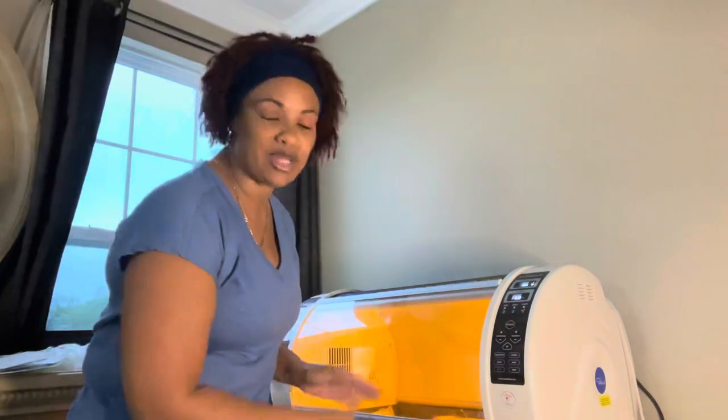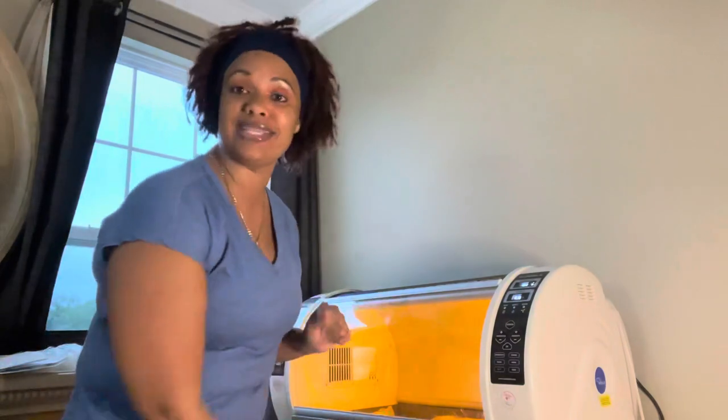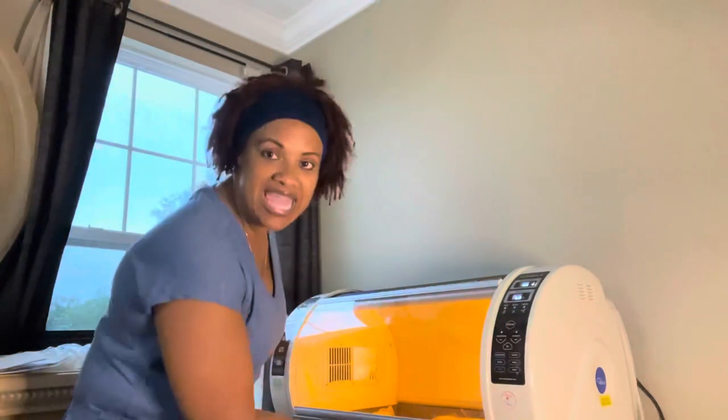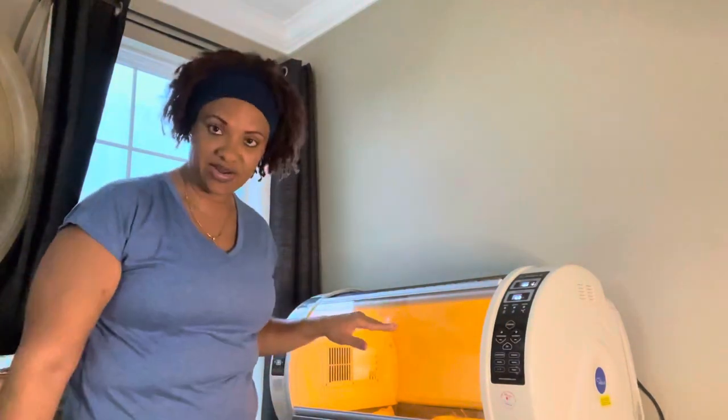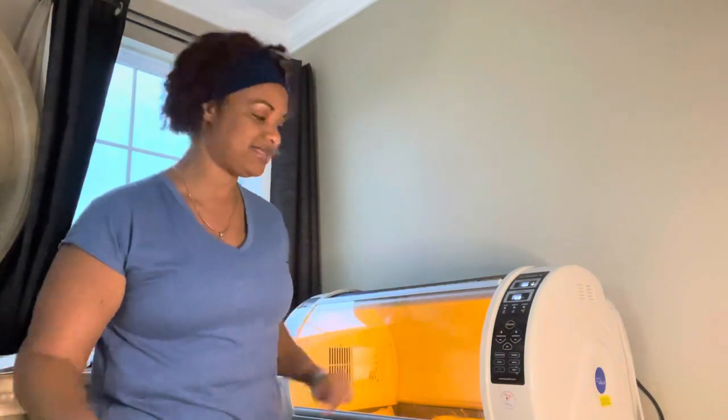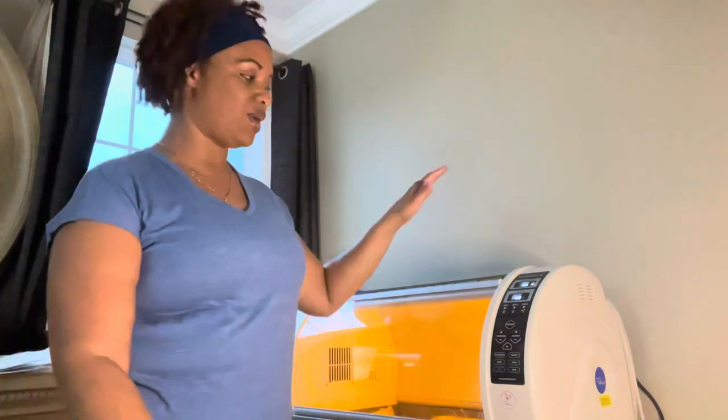Now folks, this is for pets — pets, pets, pets. Do not put your sick child in the incubator. This is strictly for pets, P-E-T-S, any kind of pets. Consult the manual or the website if you're questioning whatever pet you're breeding and you're not sure.